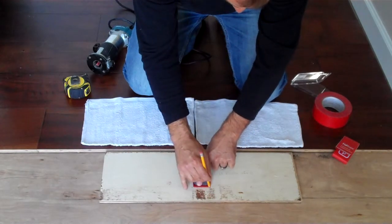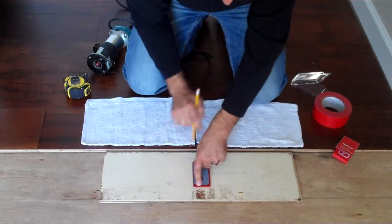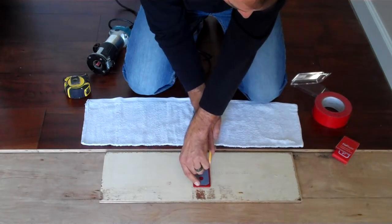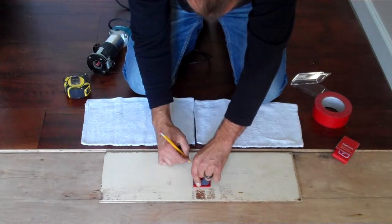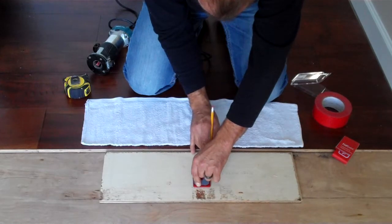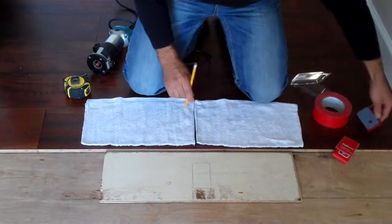He is now tracing it where he is going to use his router with a typical router bit, and then he is going to remove the flooring so he can recess the FIDBOX into the actual piece of flooring.